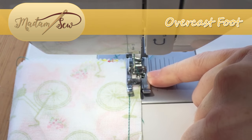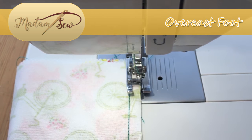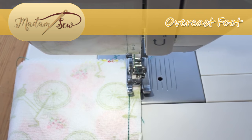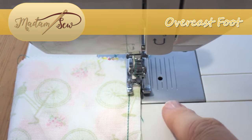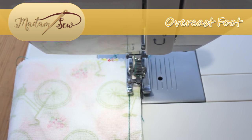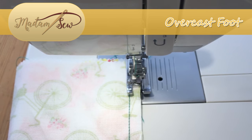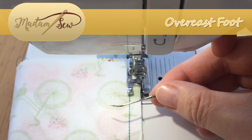There is a centre bar — which hopefully you can see over the top of this paler fabric — and what you need to do is hand crank to make sure that the needle will actually pass either side, left and right, of this bar. So you need to adjust your stitch width if necessary, and the reason I say this — I have a handy prop — is that you want to avoid a bent needle.